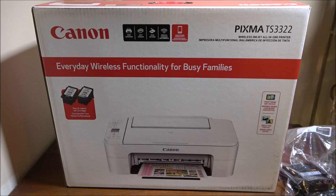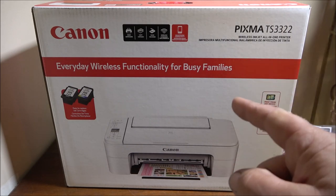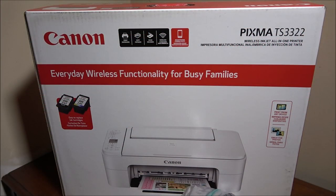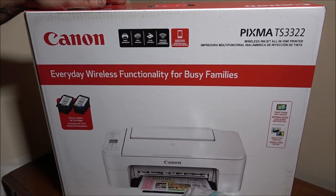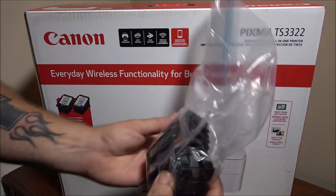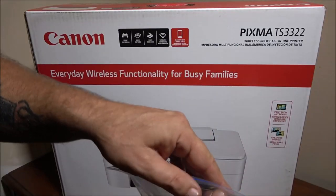Hey everyone, Shabber 1000 here. Today we're going to be checking out this Canon Pixma TS3322 - everyday wireless functionality for busy families. Let's open it up and check it out. I know the lighting isn't great in here, but I'm in the corner because this is where this printer is going to sit. We don't need it plugged into the computer. Here are the ink cartridges, which are empty.